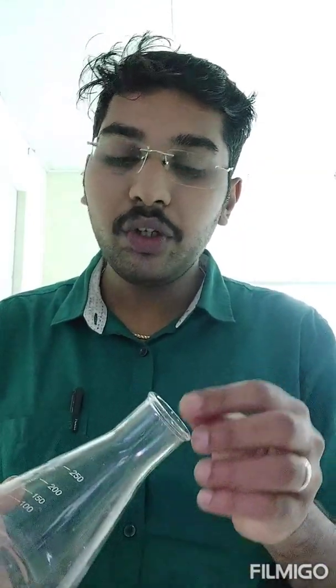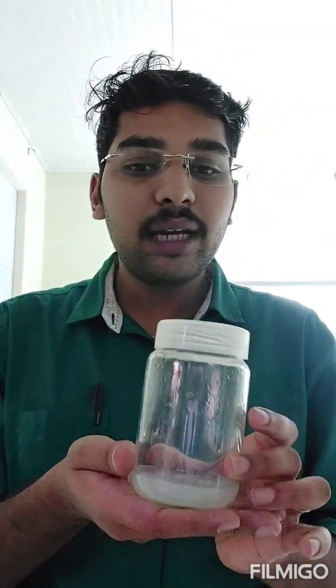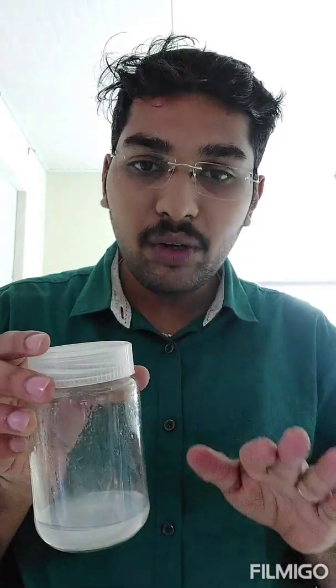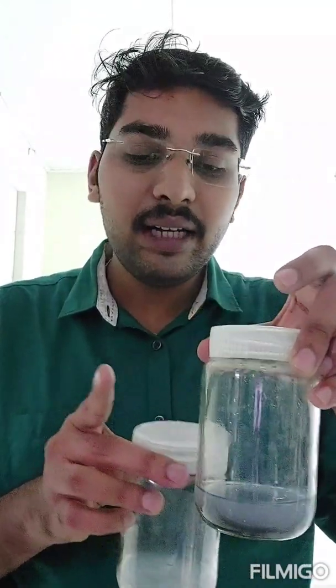After surface sterilization, I am going to take a seed, chop it into sections, and place each section on media. You have two different types of media here. One is normal basal MS media without any hormones or additives, prepared in a phyta jar. The other is the same MS media with activated charcoal — you can see activated charcoal settles and makes the media blackish in color. You can use phyta jars or make slants in test tubes, according to your convenience.